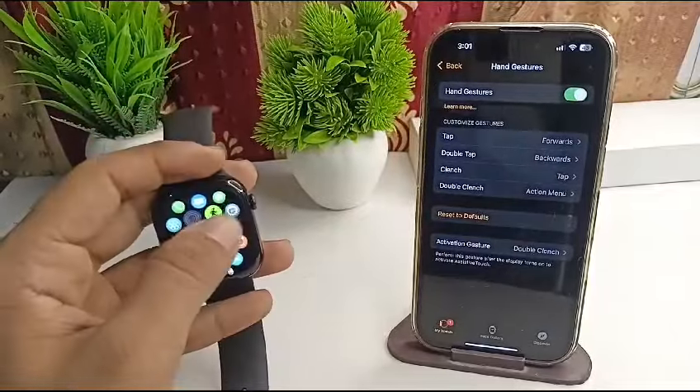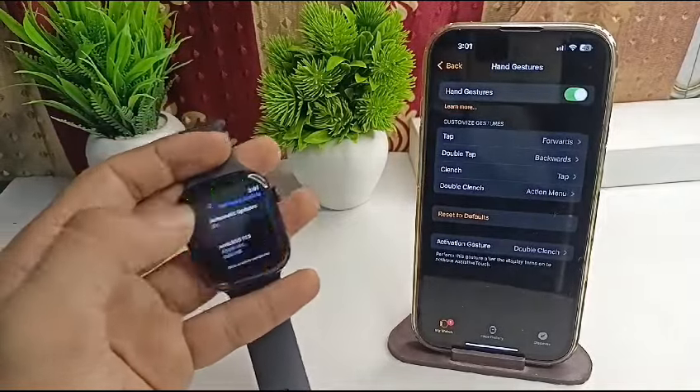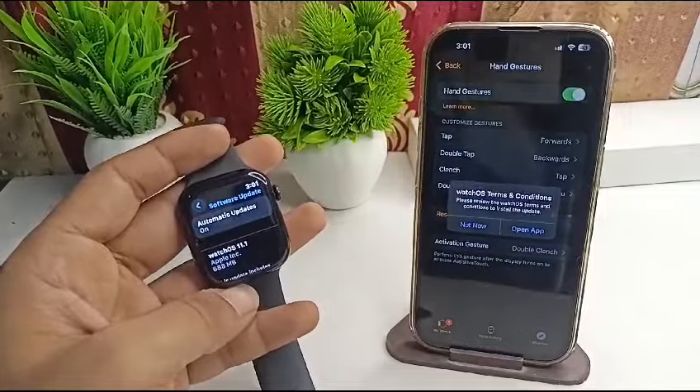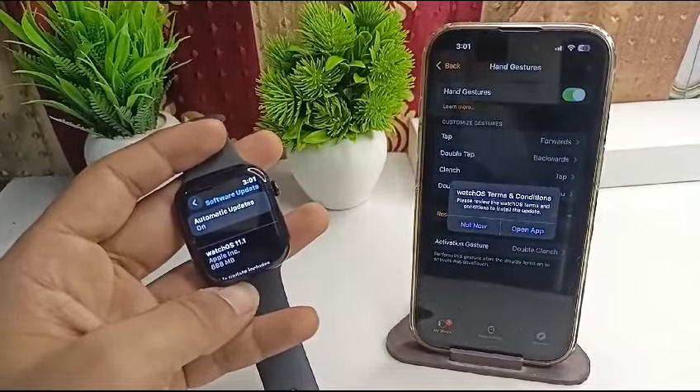If the issue persists, it may be a software issue. Check whether you are running the latest software update by going to Settings, then General, then Software Update. If an update is available, click the Install button to install the new software.